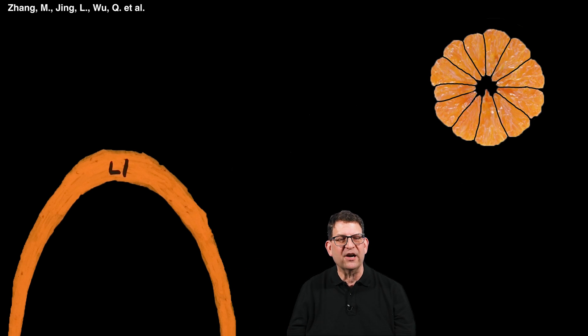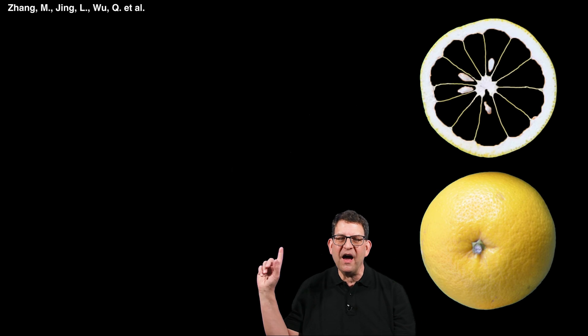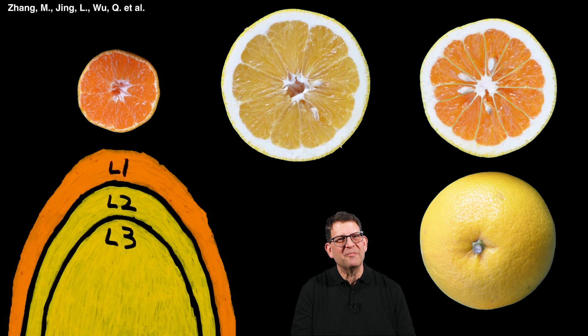In this case, the new fruit gets its flesh from the satsuma mandarin's first cell layer, but it gets its rind, seeds, shape, and size from the other cell layers of the grapefruit-like fruit. So you can see how exciting it would be to get a new graft chimera fruit by grafting oranges to my lemon tree.